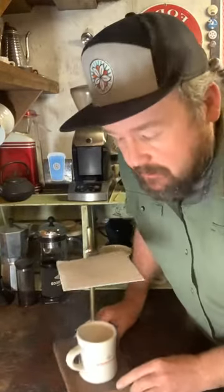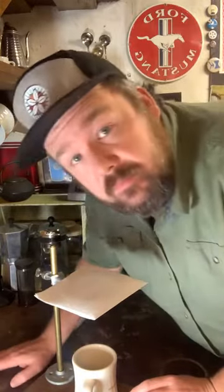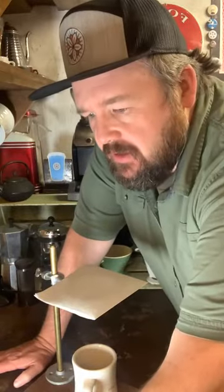Good morning everybody, it's Ben Jones from Baddorf & Bronson Coffee Roasters hanging out here in my workshop. It's the 26th day of March. We're gonna try something fun and new today — a little experimentation on our Friday.